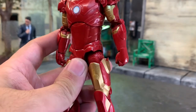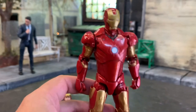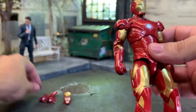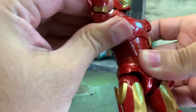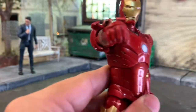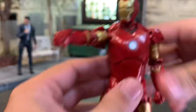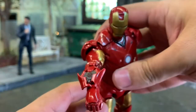The figure includes multiple hands - repulsor blasting hands. This piece here wasn't on him in the package, so you can see it comes off. You can also put his little missiles on. Nice little extra there. I'm not sure how this is going - I guess this is missiles launched.